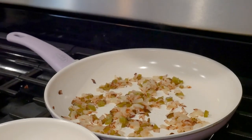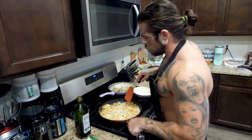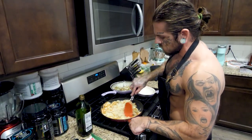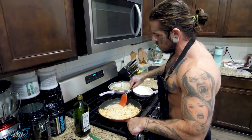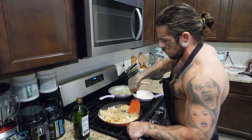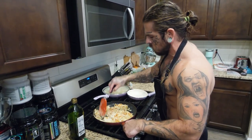Once the onions and peppers reach the color I like, I turn them down on low and let them sit until I'm ready. Once the hash browns are nicely cooked on both sides, I chop them up and turn the heat to low, continuing to flip them around until everything's done. Stacy and I disagree on hash browns — I like mine nice and brown and crispy, she doesn't.